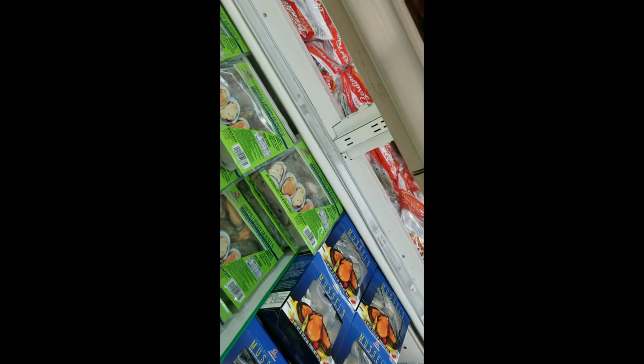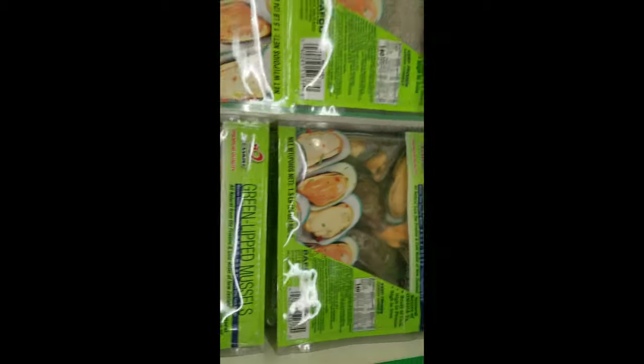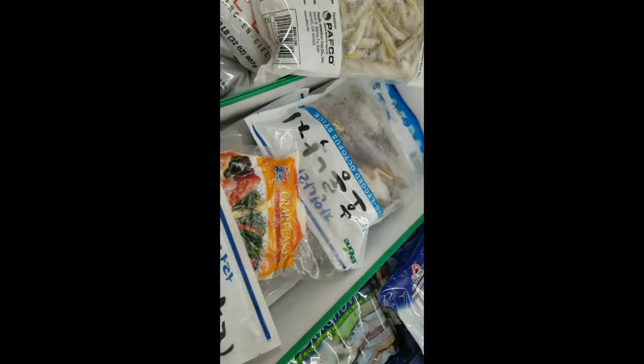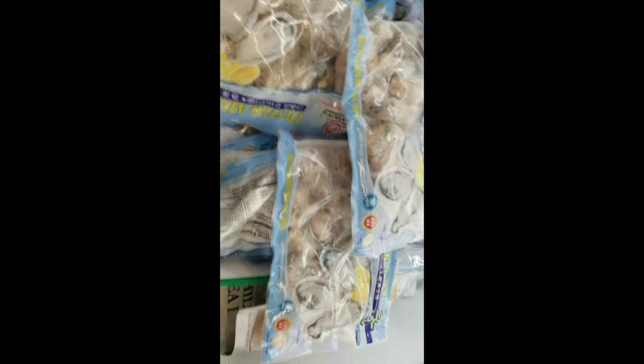Let me get to the vegetables — and look at the green lip mussels! I haven't even made it to the vegetables yet. Green lip mussels, half-shell mussels, breaded oysters. Octopus on a stick! Oyster meat — oh, they got the oysters out of the shell. Never seen that before. Oh wow!